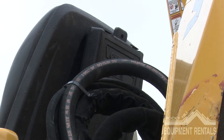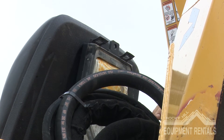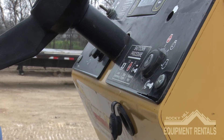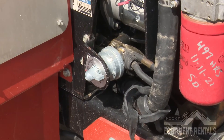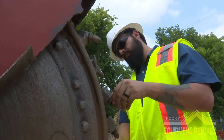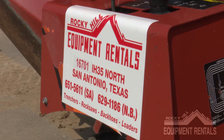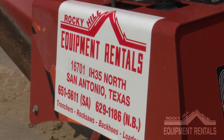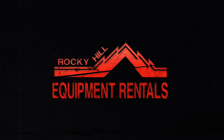Always learn as much as you can about the equipment you've rented and its proper operation to complete your job. If you'll be renting equipment for multiple days, please remove the keys from the equipment and store them in a safe location on your job site. Please return the equipment in the condition it was rented to you — clean and full of fuel. If you have any concerns or issues with the equipment, please give us a call at 210-651-5611 and let us solve those issues for you. Because at Rocky Hill Equipment Rental, we are committed to service.